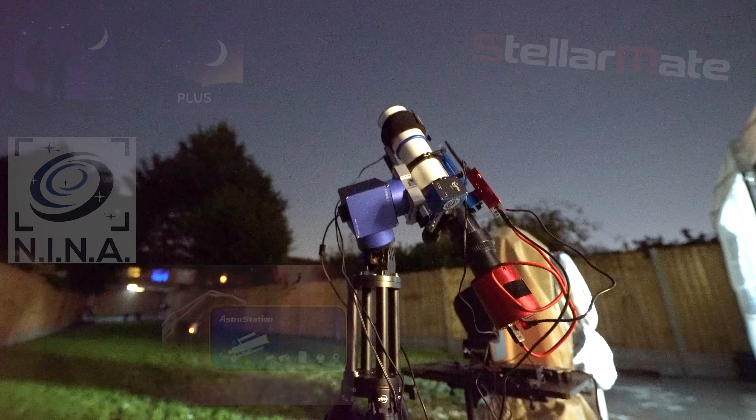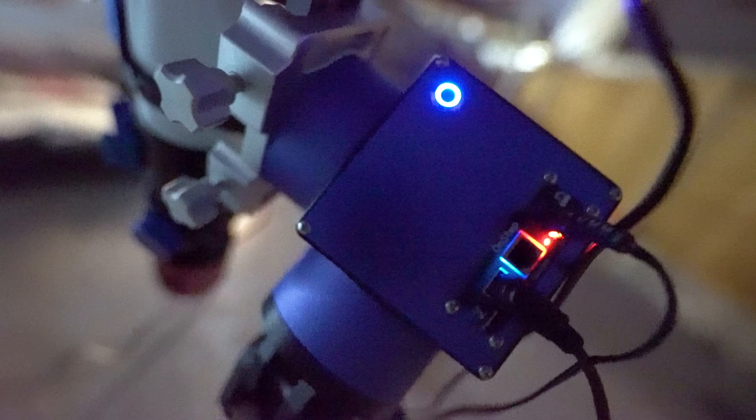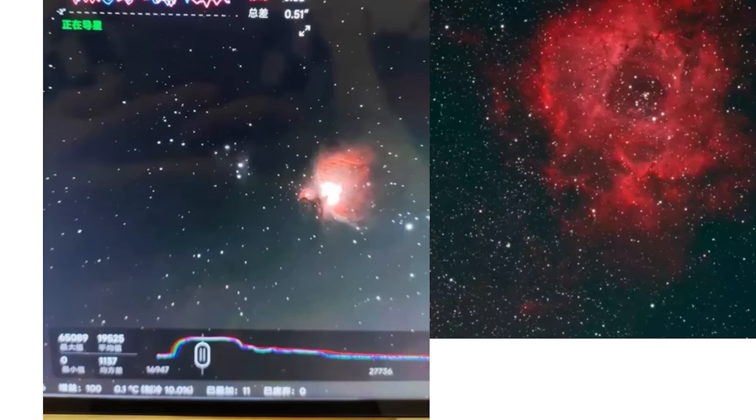The go-to, plate solving, and centering is a very swift and successful process. So as far as slewing towards and finding objects goes, top marks. The question is how much tracking data provides a good insight into the capabilities of the mount. Sure, sellers can post screenshots of excellent tracking scores, but every mount can have a perfect minute or so — so let's find out.